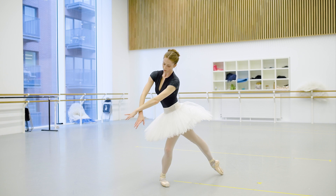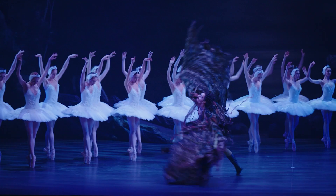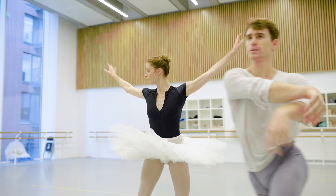In act two, everything's very delicate. And then in act four, it becomes quite desperate as the story moves to that more tragic ending. The score is unbeatable. You get a beautiful energy from the orchestra. It really is a moment for the corps de ballet to shine.